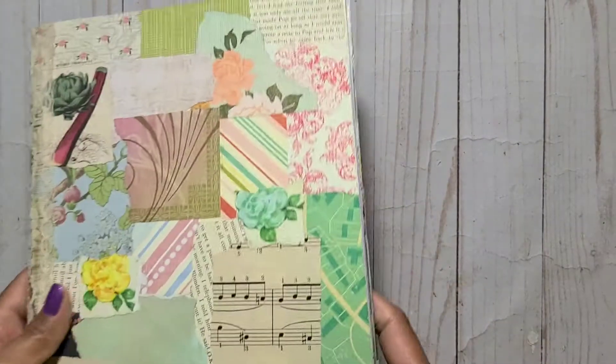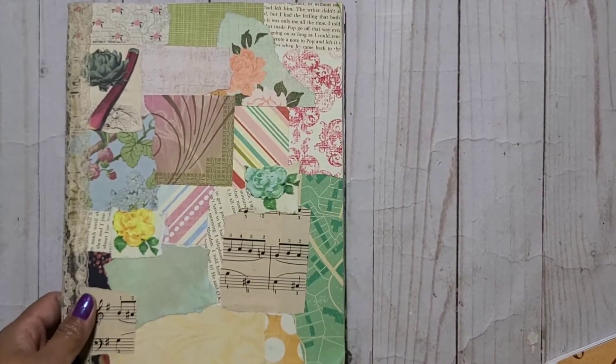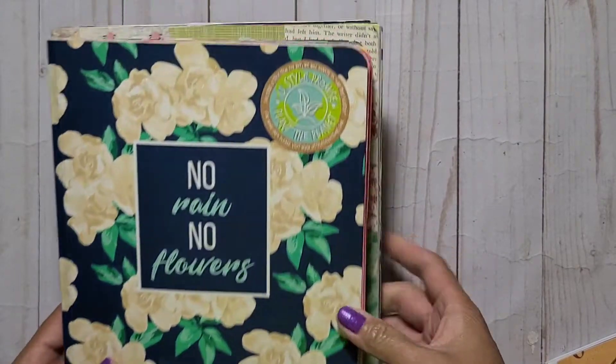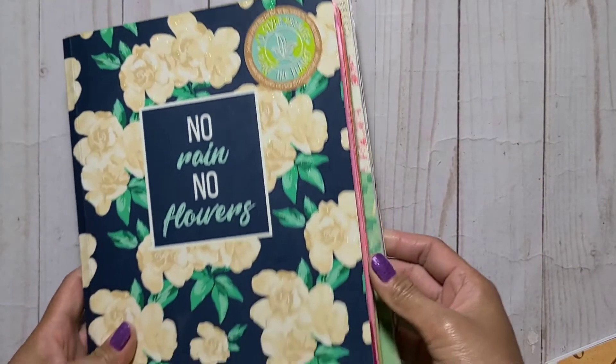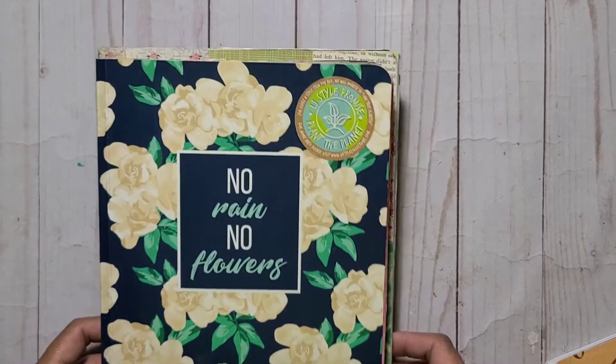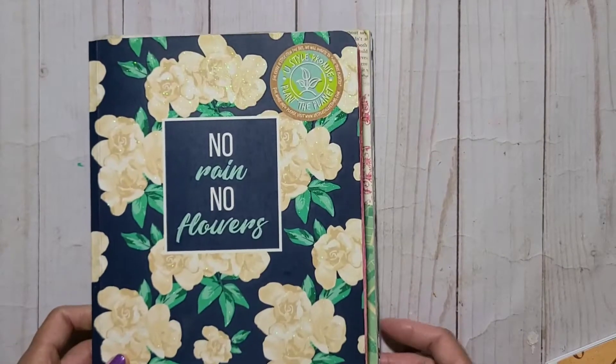From my experience, I like composition notebooks — they're cheaper and don't have too many pages. This composition book is a little bit bigger than the current one I'm using.